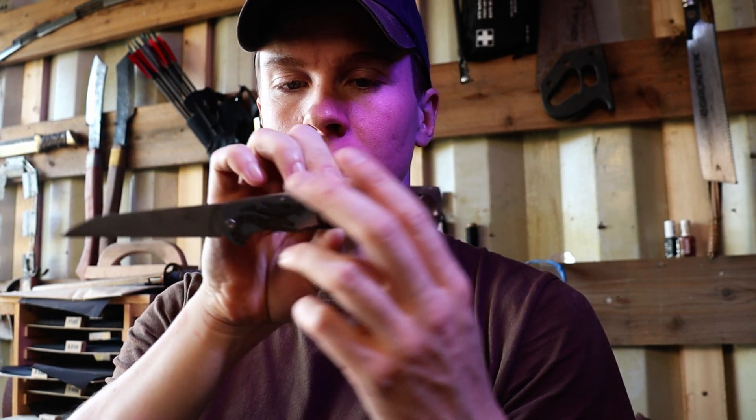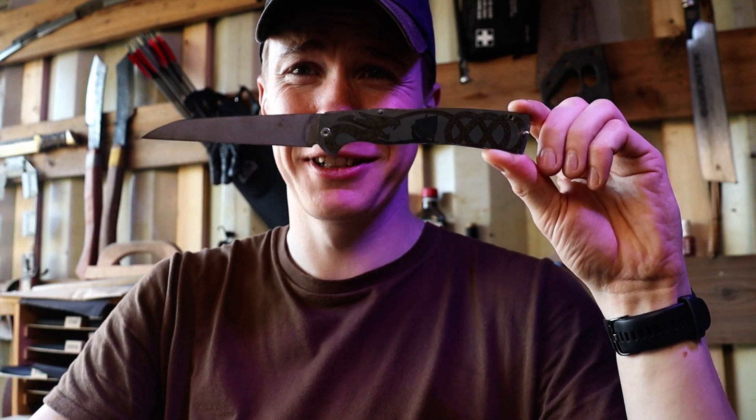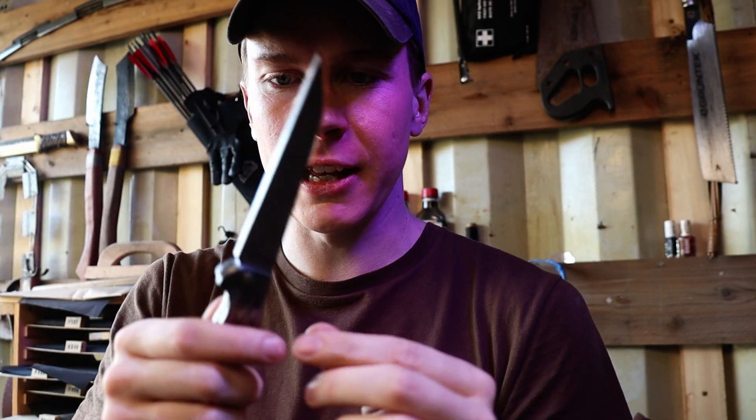It was actually meant to look like this — and now it looks like this. So it seems like I have to redo this latch again.